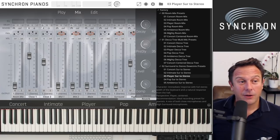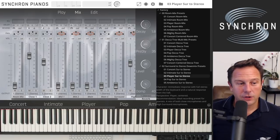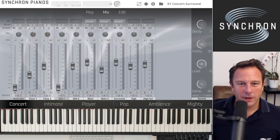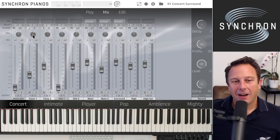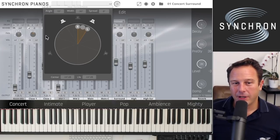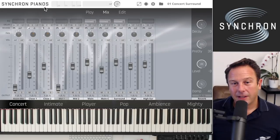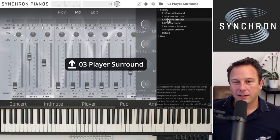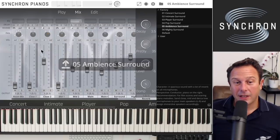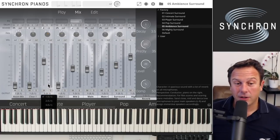If you insert Synchron Pianos as a surround plugin, you have those same preset characteristics for a surround setup. The panoramas now show power pans with five dots when inserted as a 5.1 instrument, and you can see how everything is panned. In the preset browser you have surround presets available — player surround, ambient surround — everything already pre-configured and mixed for you. All you need to do is send the outputs to the right outputs on your sound card and you're ready for surround sound.